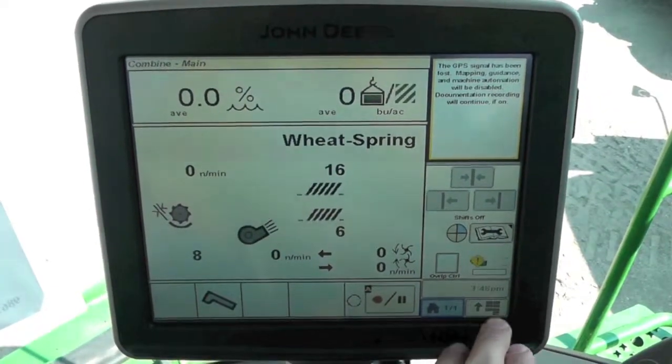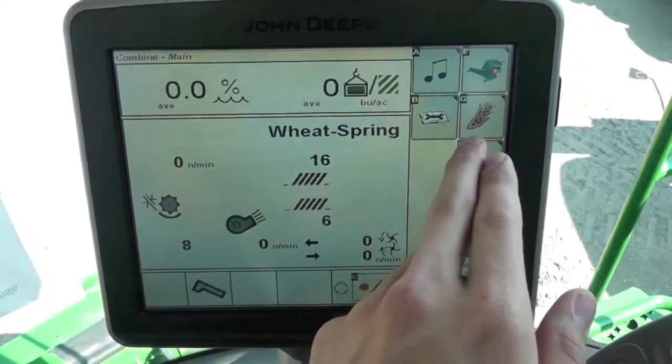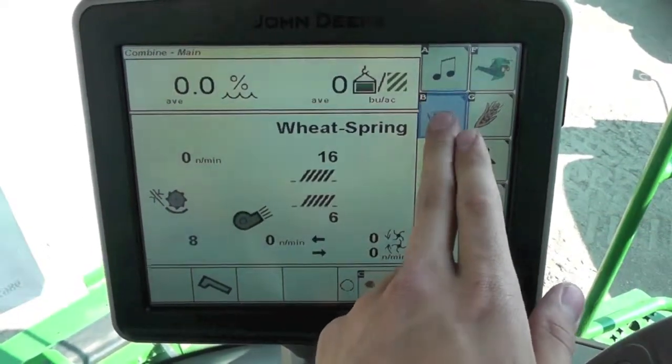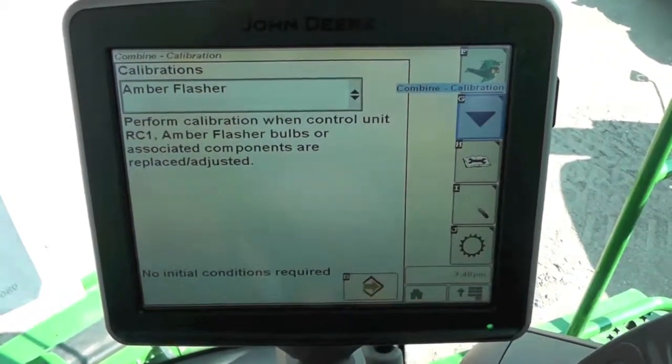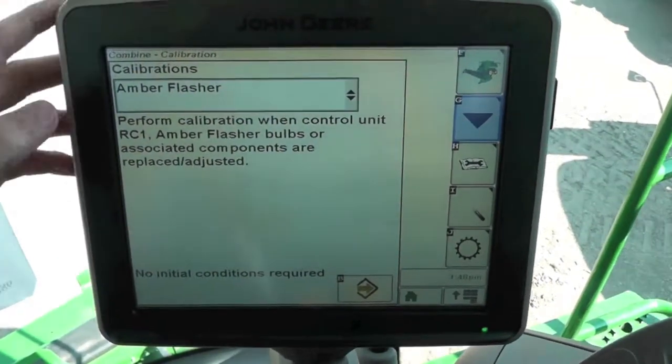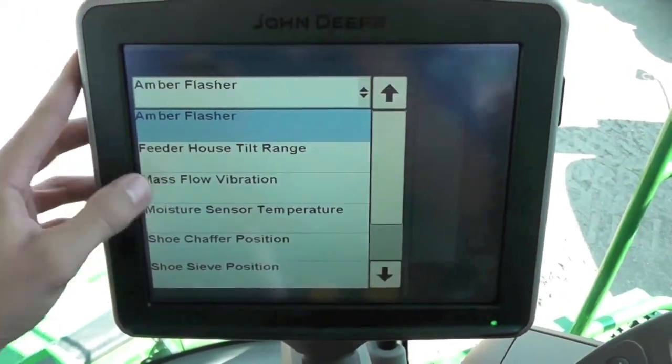To calibrate, we need to go to our menu button, to our combine icon, to our book and the wrench or diagnostics icon, and make sure we're on the calibrations button G. Hit our drop-down menu from the top and go down and find mass flow vibration.